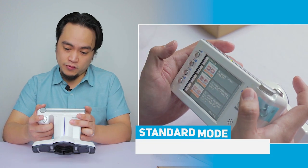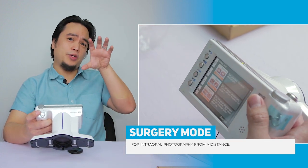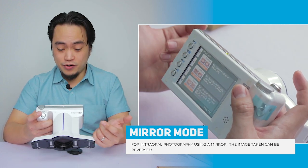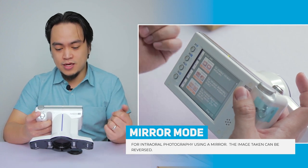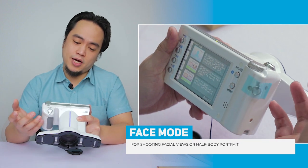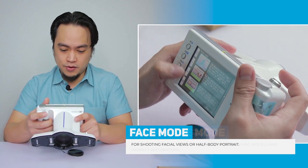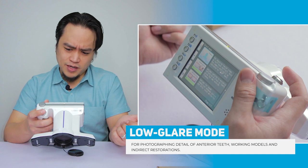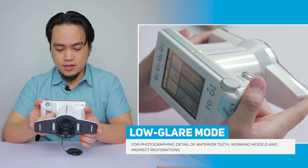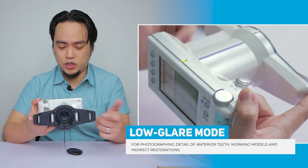We have standard mode for standard intraoral photography. Surgery mode is for intraoral photography from a certain distance, because you really can't be in the way of the surgeon. Then we have mirror mode for intra-photography using a mirror, so the image can be reversed after shooting. There's a face shot view for portraits or half bodies if needed. Then there's the low glare setting, which is used to minimize reflection and glare on teeth using the flashes, because sometimes there's too much light or it bounces off the teeth.